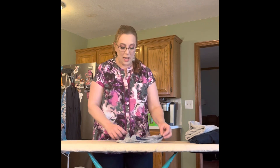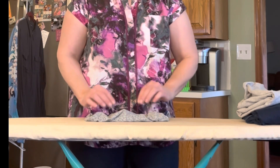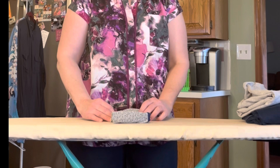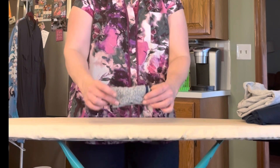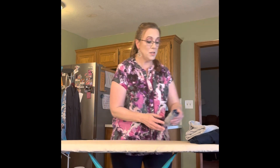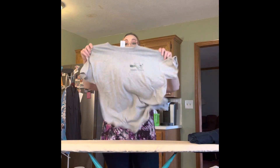First is underwear. We're going to lay it out flat on our folding surface, bring the crotch up to the waistband, and then fold it in half. Then we're going to bring the edges in and fold it into thirds. You're just going to stack these in your drawer in rows - easy to find everything, especially if you like to find certain colors.